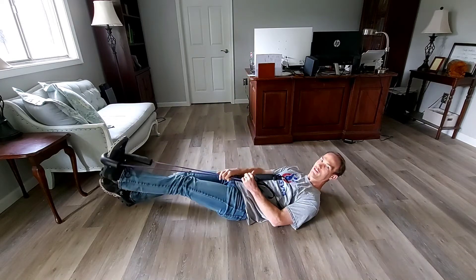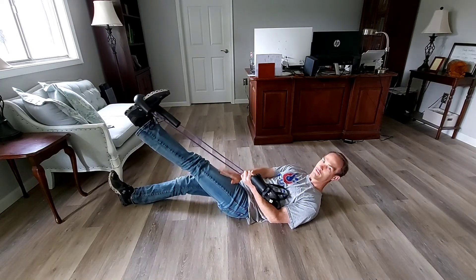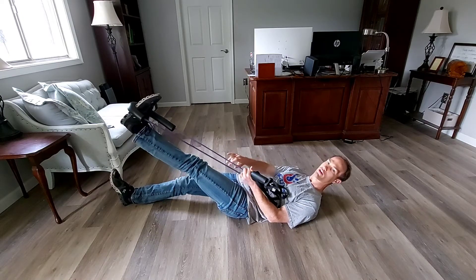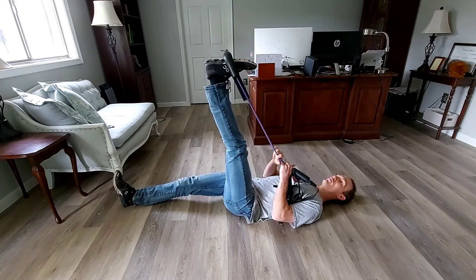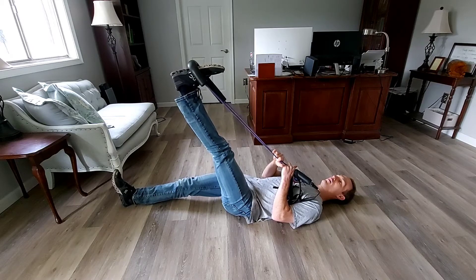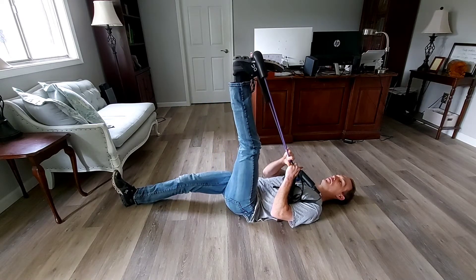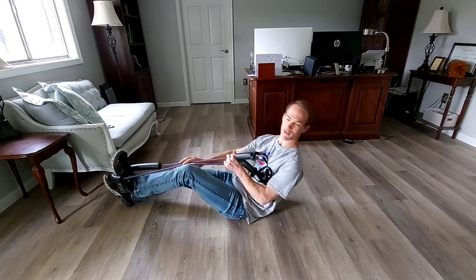The next method we can use is contract-relax, and then also use the opposite muscle — in this case the quad — to contract and pull it even further. So I go up, do about five seconds of the relaxed hamstring stretch, contract the hamstring for five seconds, relax that, and then actively contract the quadricep to get a little bit more range of motion out of that.